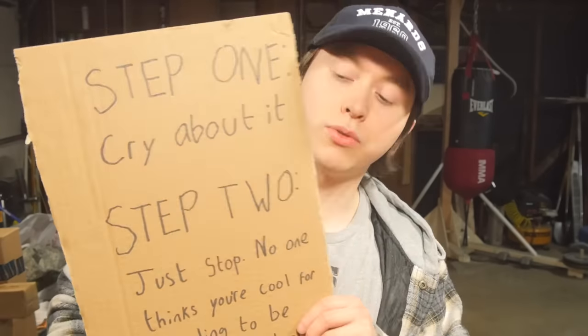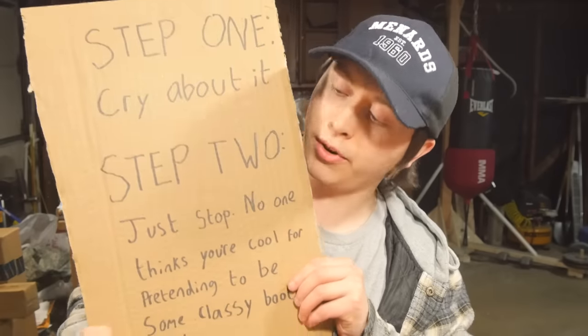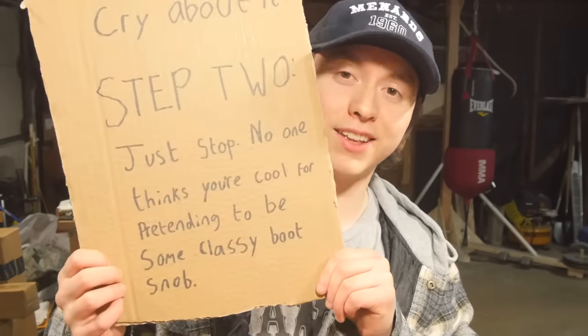I understand there is a breed of human out there, much rarer and purer than I — the fine connoisseurs of military equipment — who will be absolutely, genuinely outraged about my vandalism of these beautiful boots. I've actually thought ahead and written a multi-step inclusive program to help those of you who would have a really big problem with me messing with these boots to overcome your struggles. I really believe in you guys and I think you'll get through this.